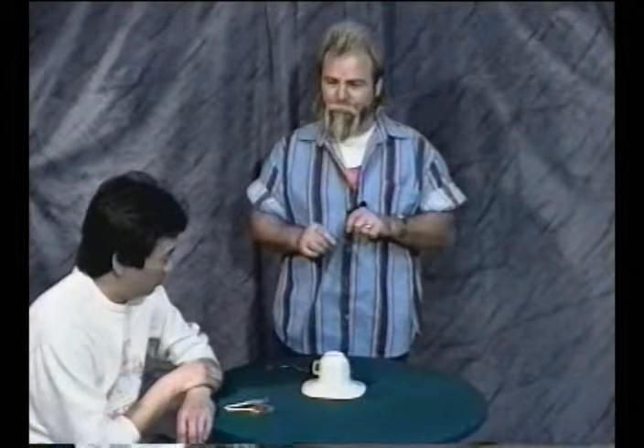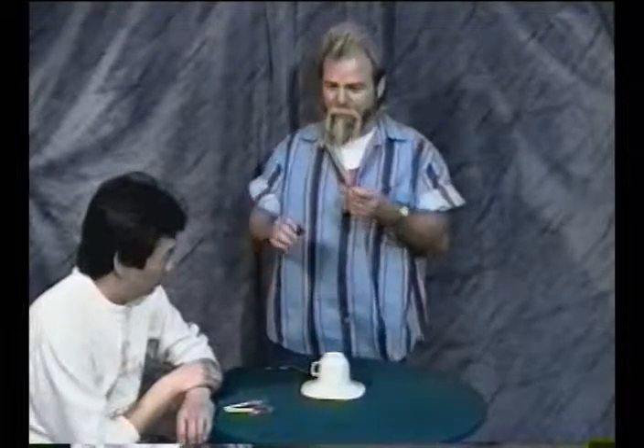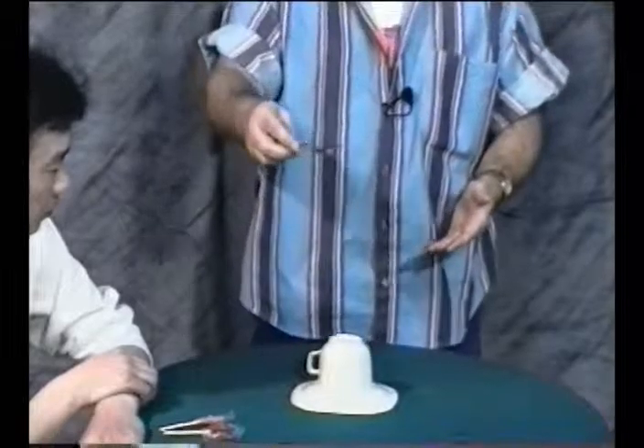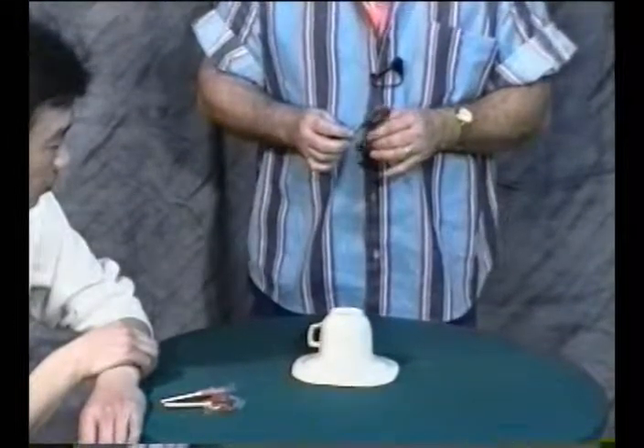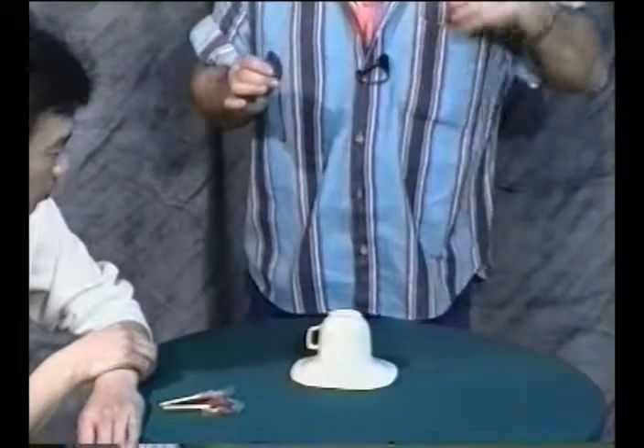All right. If I place that ball in my hand, then it would be impossible for that ball to be under the cup. Would you agree? That's true. That's absolutely correct because it's in my hand. But if I place the ball in my hand and take the spoon, I can make it become invisible. And all I have to do is this, and the ball travels under the cup, just like before.